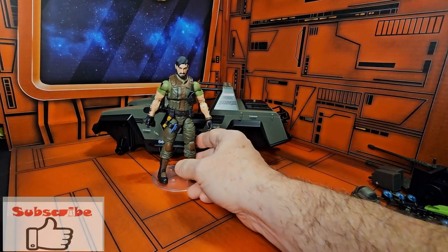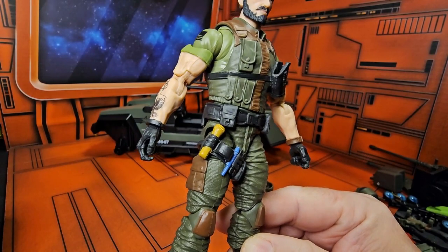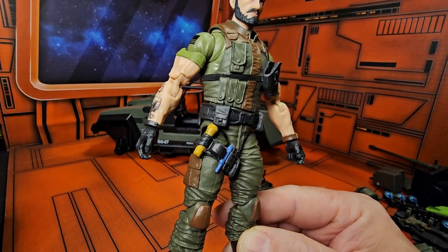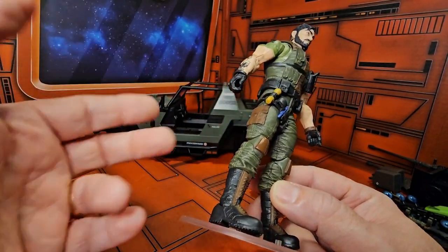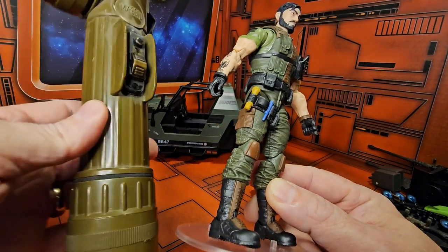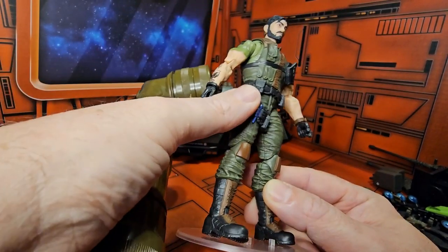I like the fact that they gave him a couple of accessories, but one thing I want to point out is this flashlight here. Having been in the military and actually been a mechanic, this type of lightweight vehicle mechanic would not have that kind of light — it would have the old army light. So this should have been that.